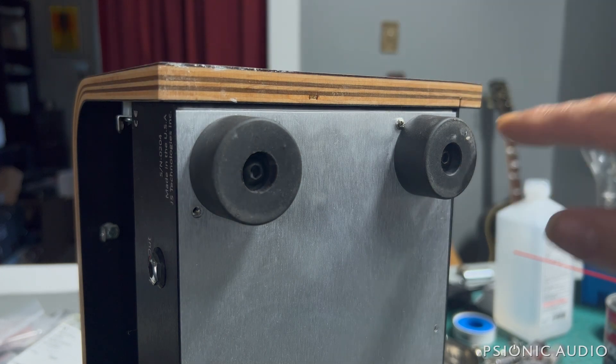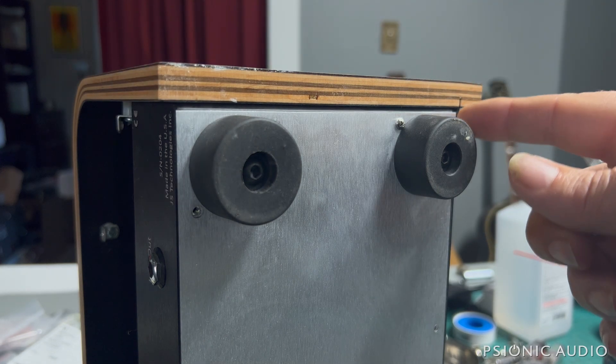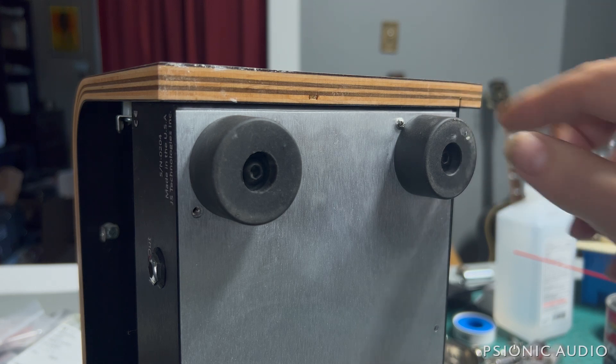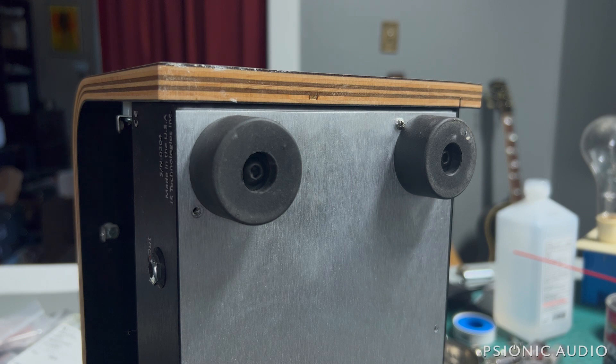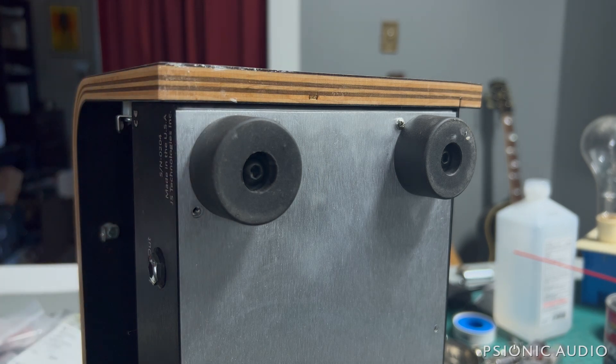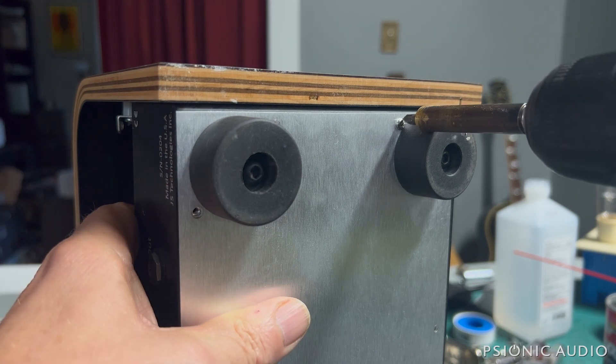I'm not entirely sure how to get this metal chassis out of this wood case. The rear is loose but the front is not, and the front panel slides into these little recesses. It may just be friction, but I don't want to damage anything. If I need to remove this for any reason, I may call the manufacturer once they open — they're in California, I'm in Memphis.